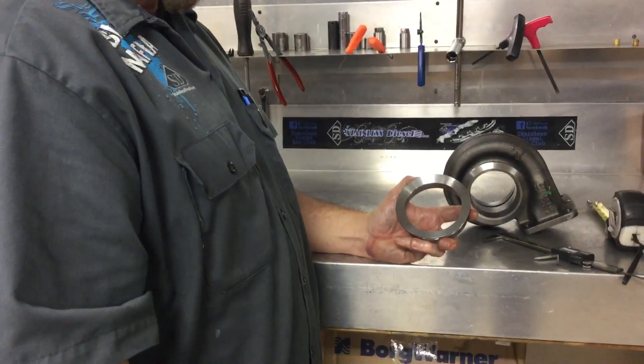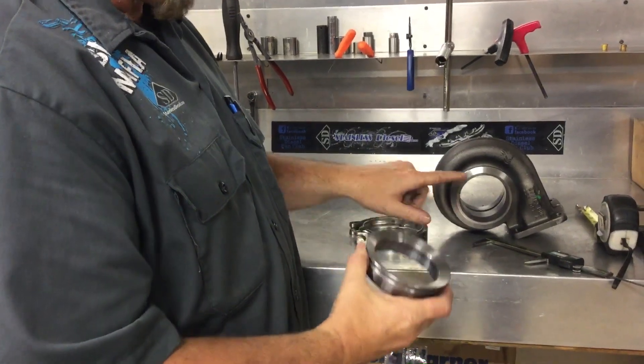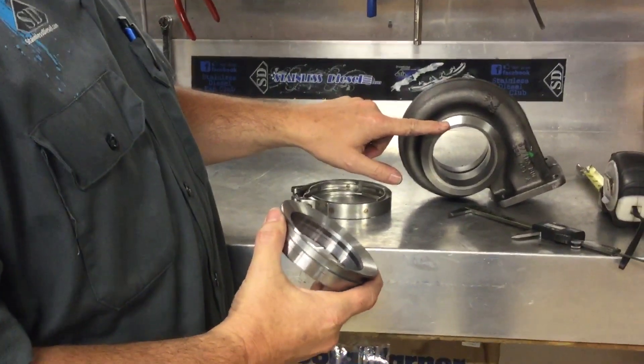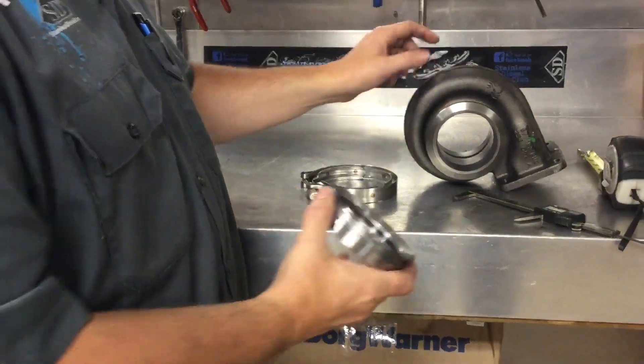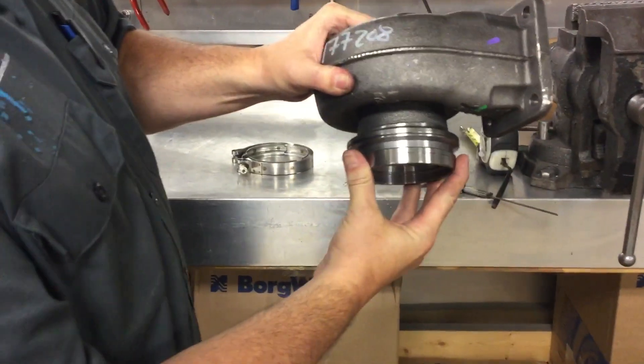This is our John Deere Marmon flange, as we call it. It is a nice tapered sealing surface, as you can see. It fits factory Ford Warner S300, SXE, and SX3 exhaust housings.